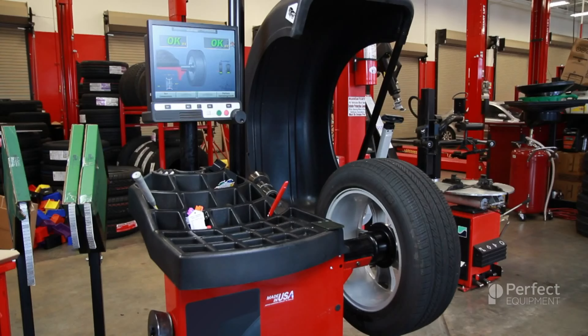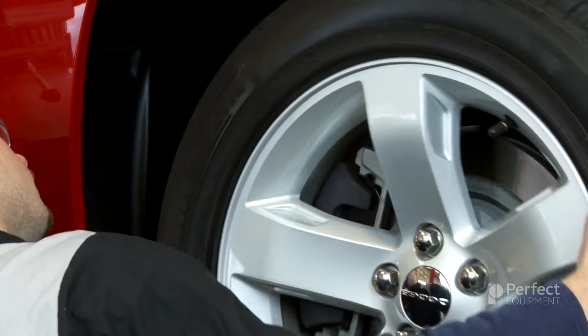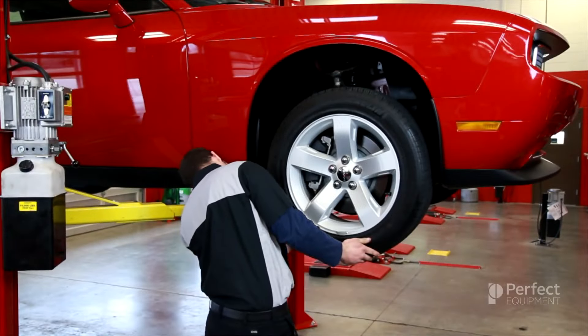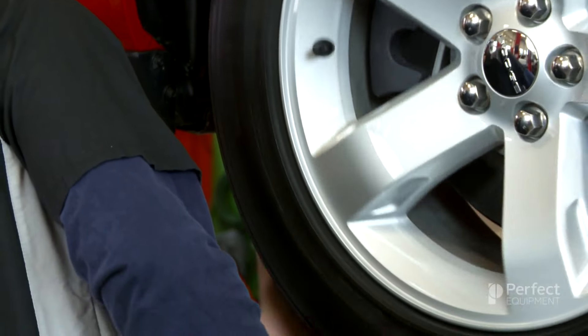It is important for you to understand the features on your machine before you attempt to balance a customer's vehicle. It is important to visually inspect each wheel and tire for anything that may be noticeable. Things like gashes in the tire, severe or uneven tire wear, low air pressure and bent wheels should be repaired or replaced immediately.